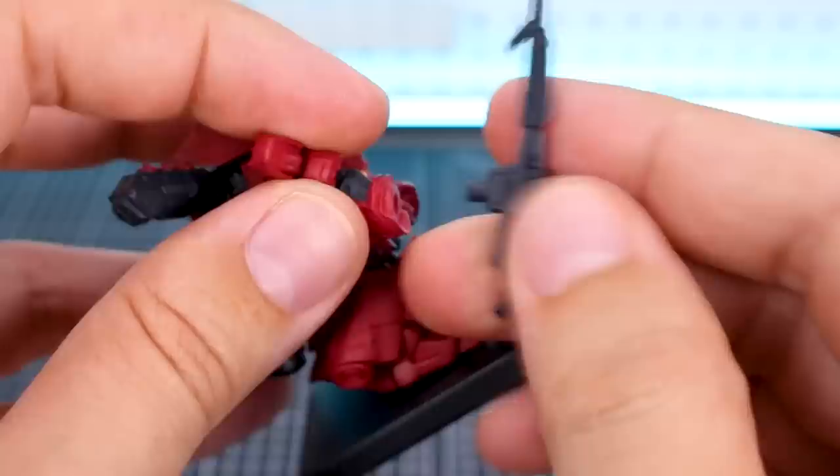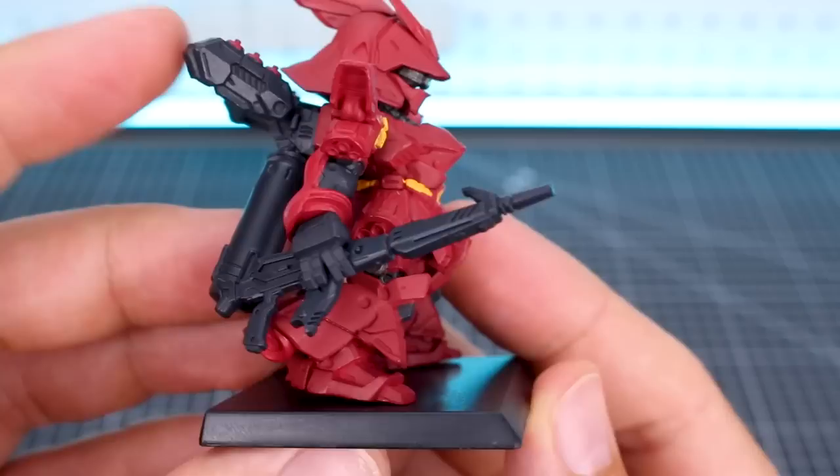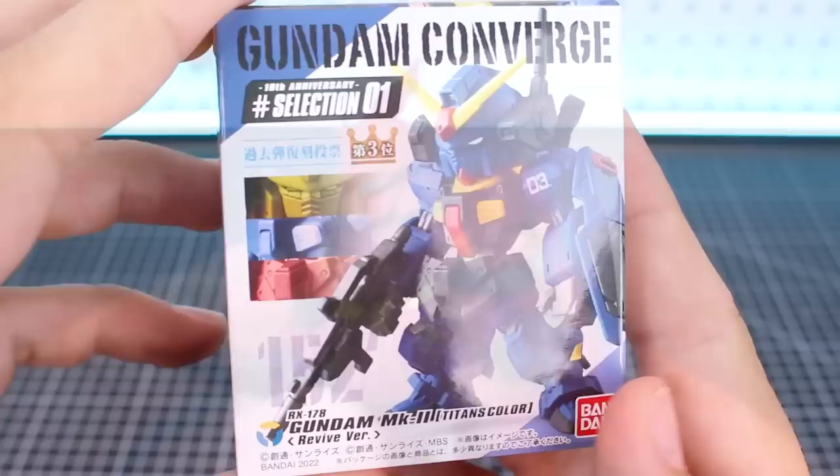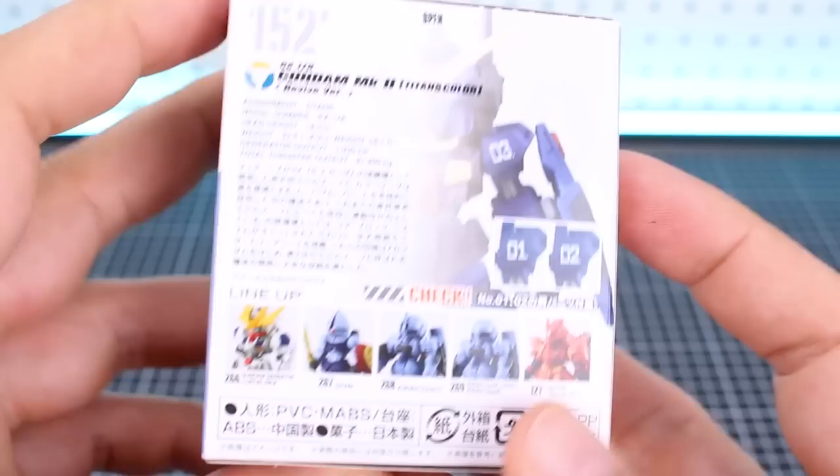But if you didn't want to use the other rifle, it actually comes with a different hand which is kind of molded together with the rifle. So rather than holding it by the handle, you're just holding it by the top, which is kind of very iconic imagery of the Sazabi holding the rifle like that. So that's a really cool option for this set. And it's really nice to have two of these in this set because then you can display them with different accessories. So that's awesome.